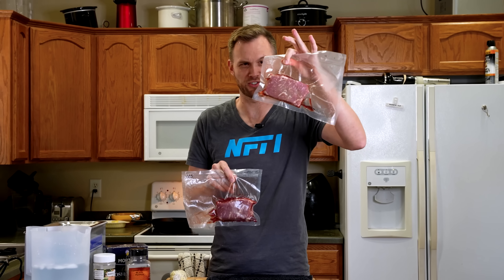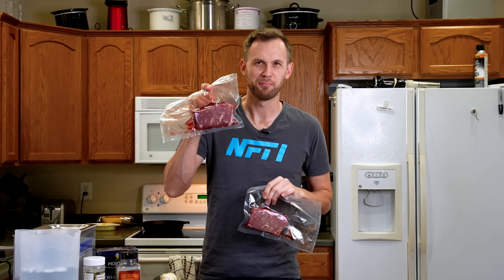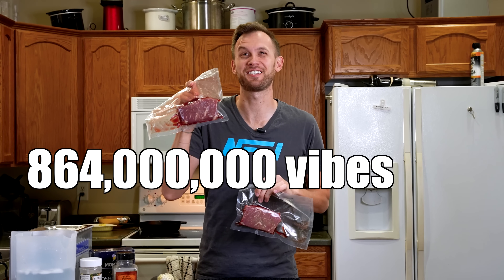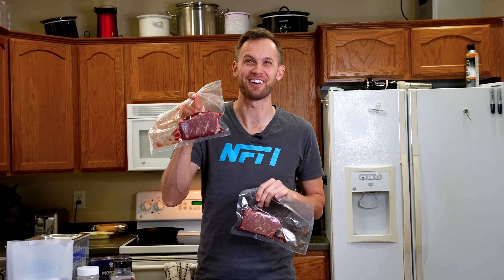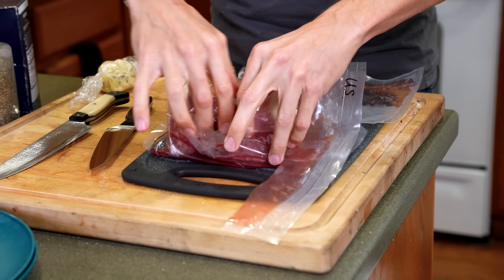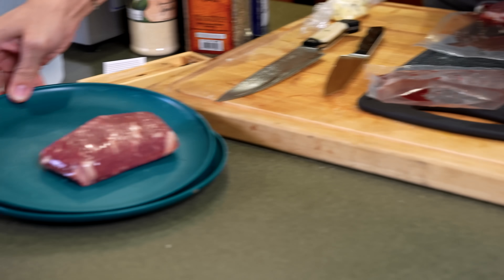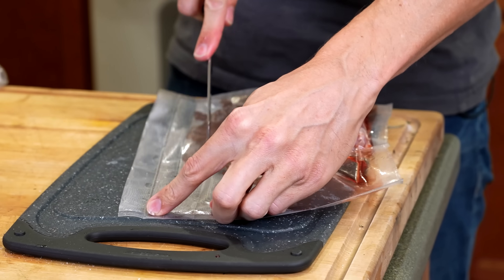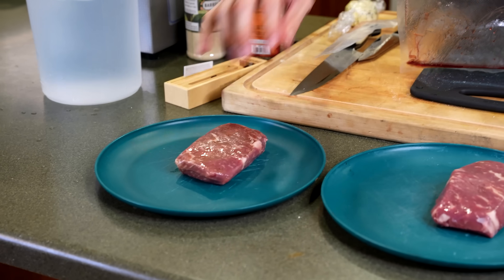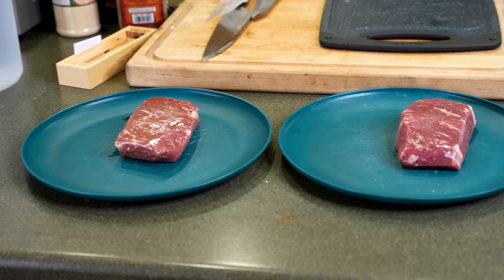The two steaks — one that's just sat in some water, and one that has been pummeled by tiny little vibrations of water approximately 864 million times — and we need to find out if that's going to make it more tender. This is the ultrasonic steak; I've labeled the bags to avoid mixing them up.